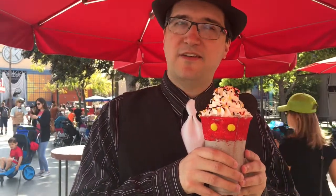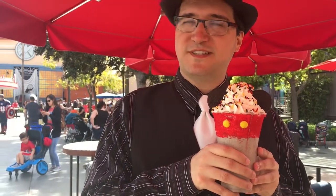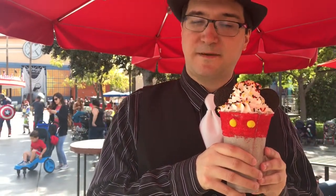Hey everyone, it's time to eat the magic here at Dapper Day and we are continuing our adventures of eating as sugary foods as possible. This is the Mickey's Cookies and Cream Shake that you can find right over there at Schmoozies, because that's where you get most of your drinks like this over at DCA.